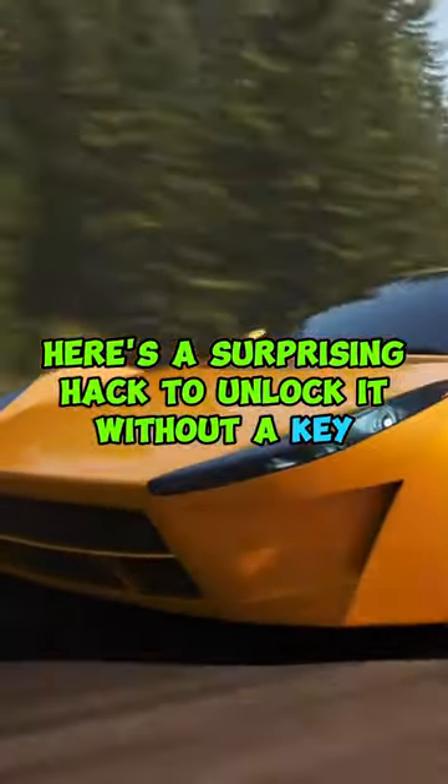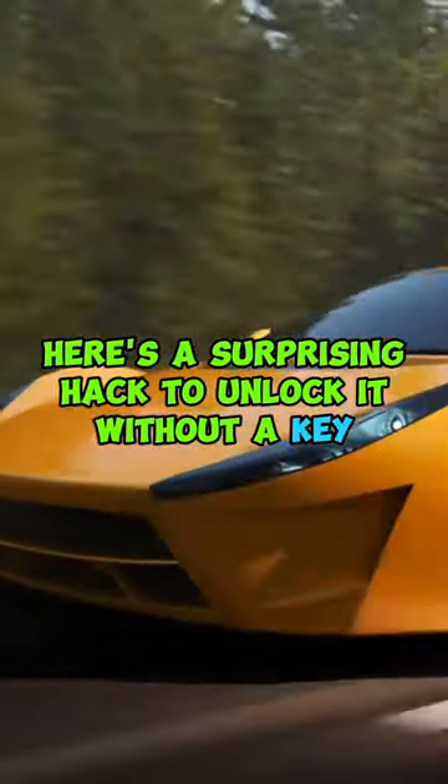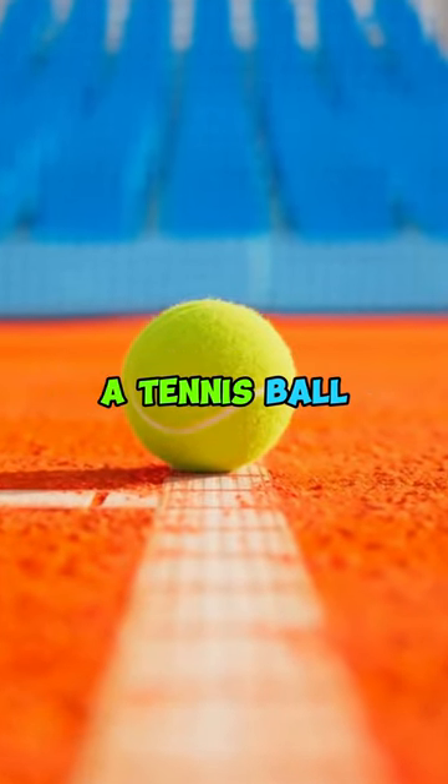Ever locked your keys in the car? Here's a surprising hack to unlock it without a key. All you need is a tennis ball — yes, you heard that right, a tennis ball.